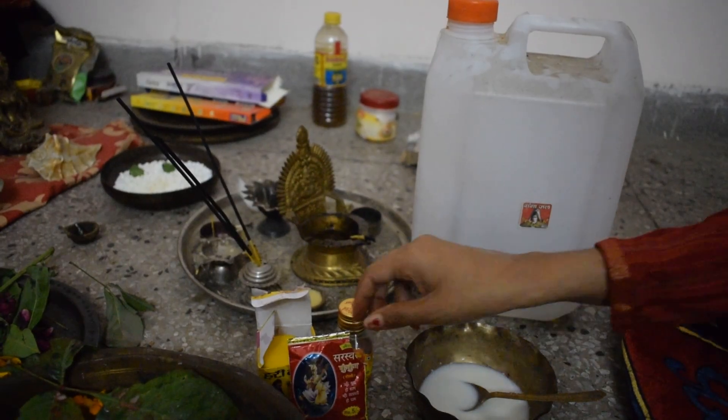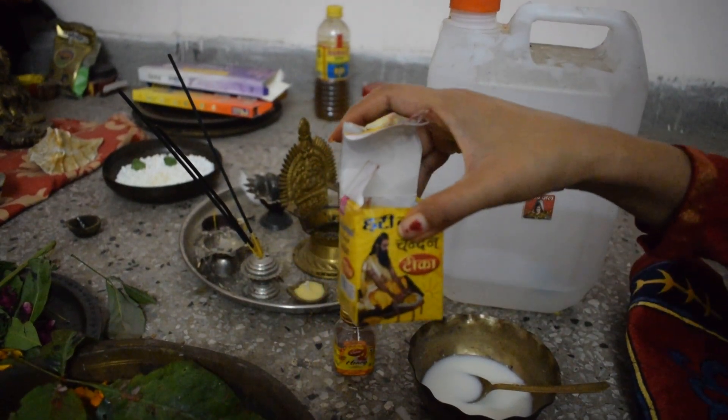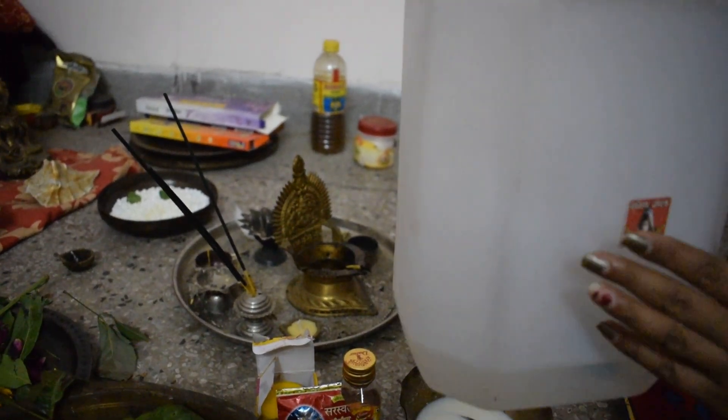We need sindur. We need sandalwood, that is chandan. We need honey. And last but not the least, we need the gangajal.